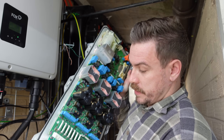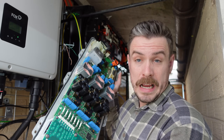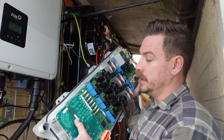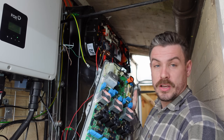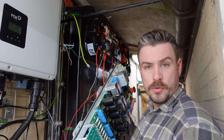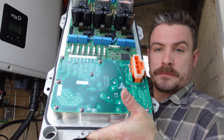Maybe, worst case scenario, this gets mounted to the wall as a decorative piece — as a memory of how this project cost me a lot of money. But there we go. Maybe this is how EV battery fires start. Who knows? I ogle at this board with appreciation but have absolutely no understanding. Enjoy.